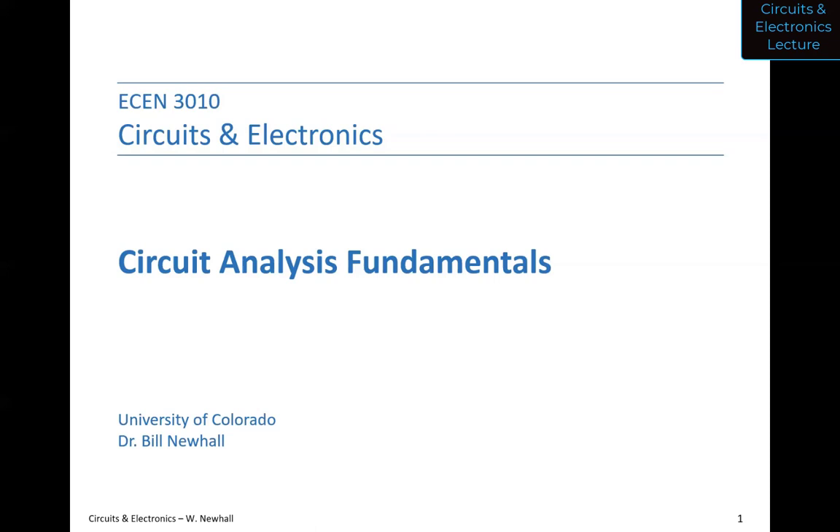A few announcements today. If you haven't done so already, please sign up for the AD2, Analog Discovery 2 distribution during your lab section. There's an announcement that went out from Canvas — if you didn't see that, check the announcements heading on Canvas; you'll see the link to sign up on a spreadsheet. During your lab section we'll take payment and hand out the AD2 kit, and I will send more information about that once I have it.